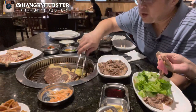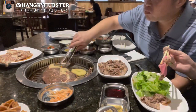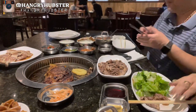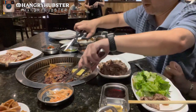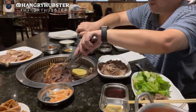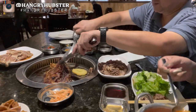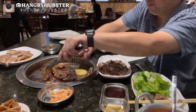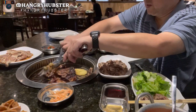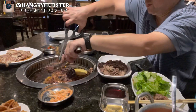Okay guys, we're gonna go ahead and flip the steak. It now has a nice crust to it, so we're gonna go ahead and cut it also. I'm cutting it into bigger pieces, not too small, because that way they don't dry out.